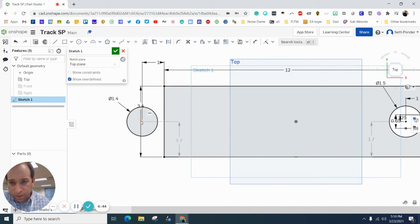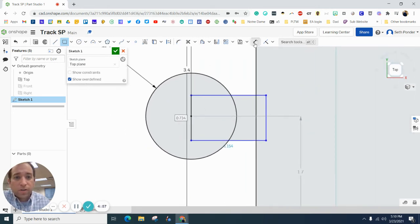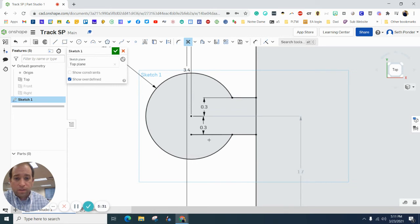We need to grab the rectangle again — corner rectangle. I'm going to start here and go to about here. Let's zoom in to get some dimensions. Dimension from the center of this to here — I want that to be 0.3, and I want the other side to be 0.3, so it's centered. Let's go ahead and grab the trim tool, and we want to trim that away — just that section — and trim there, there, there, and there.